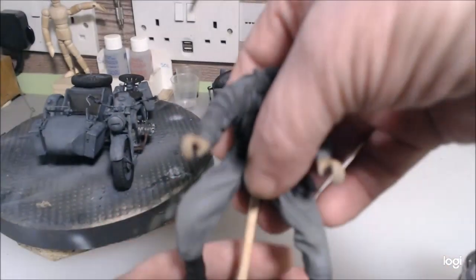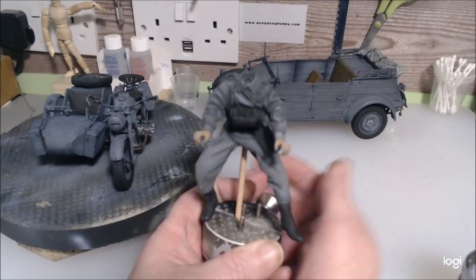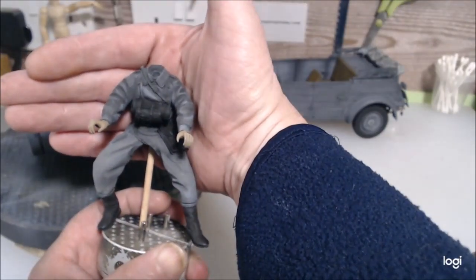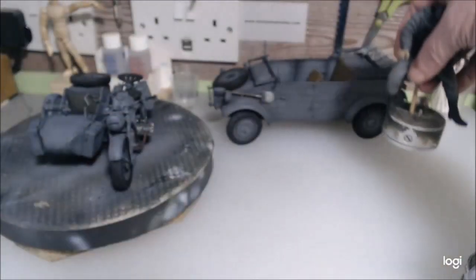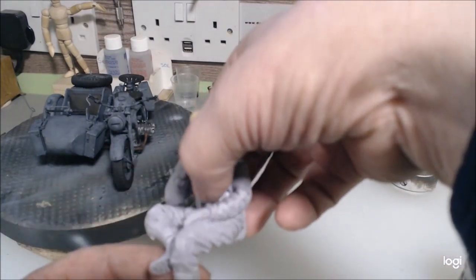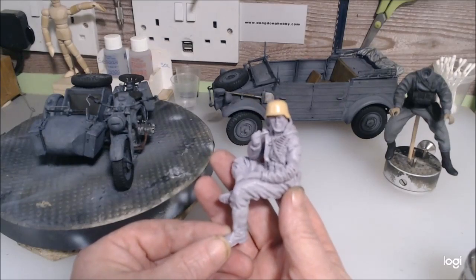This is the figure that actually goes on it. It's not fully painted yet — I've only just blocked in the colours. It's quite a nice little figure actually and it fits well on the bike.